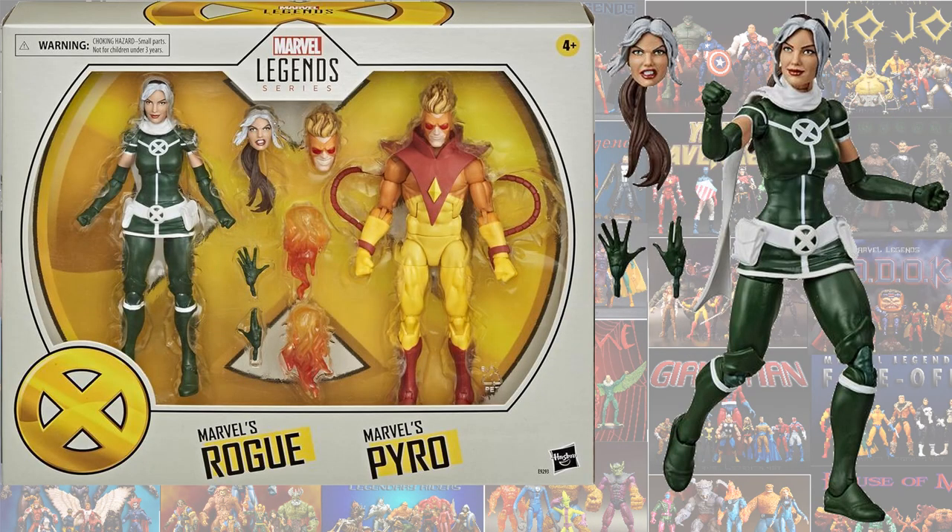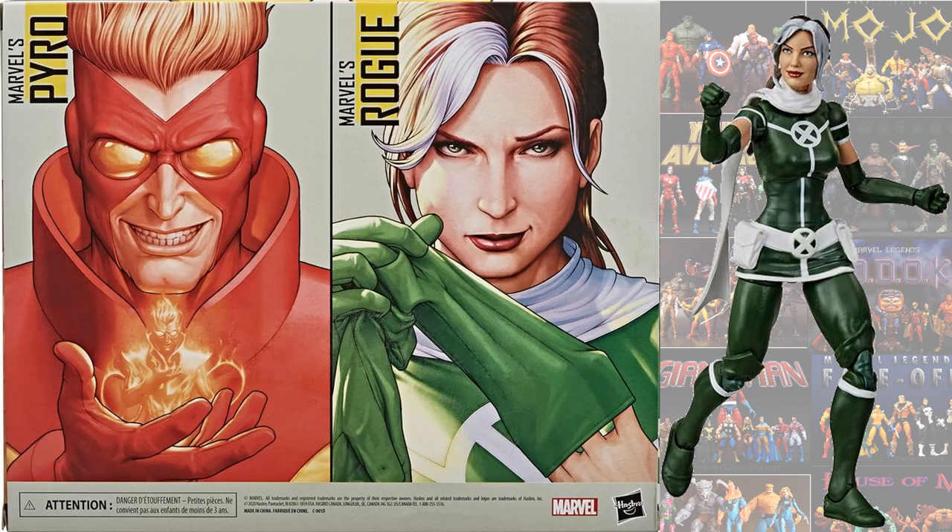We also have another two-pack for the X-Men stuff — the Rogue and Pyro two-pack — with two different head sculpts on that one as well. There's the back of that package; loving this artwork.